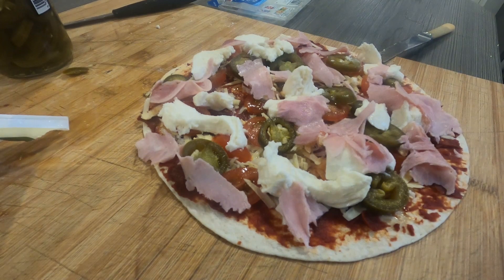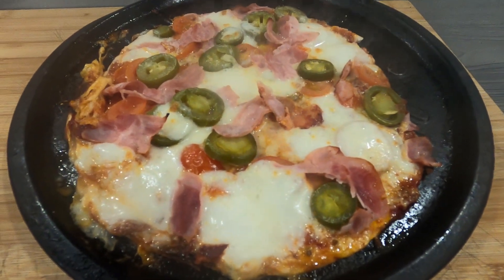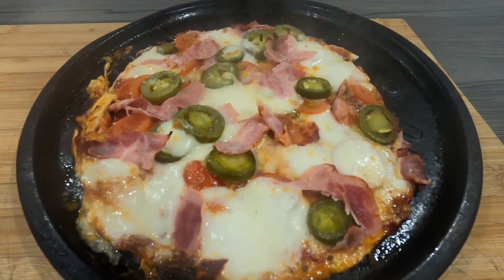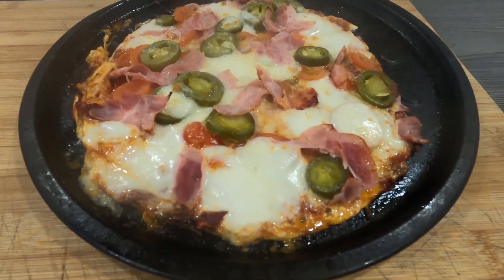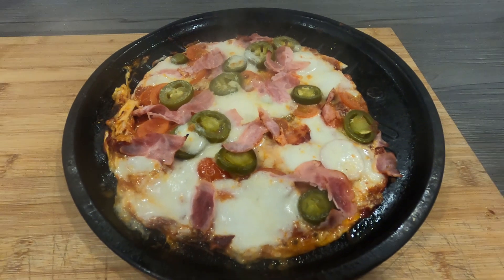Now it's ready for the grill — let's get it on a tray and get it under the grill. And here we have it, people: out of the oven, skinny pizza on a wrap. Do whatever you want with it, make it as healthy or as unhealthy as you like. Give it a go!